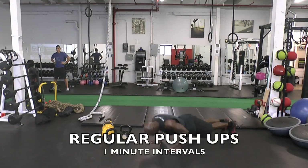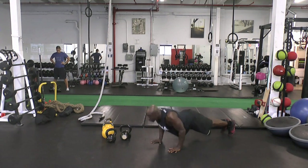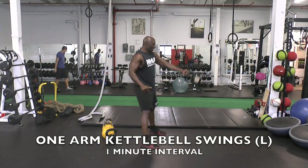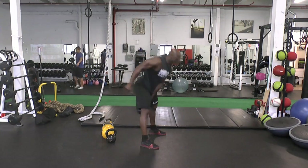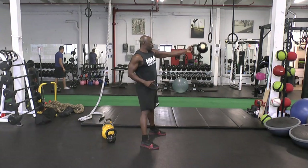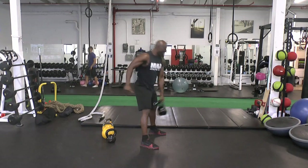Next exercise: regular push-ups. For one minute we go right into push-ups. Make sure that you keep your elbows tight to the body — you don't want them flared out because that's where you get your shoulder problems. Try for full extension as well. Then we move to kettlebell swings with the left arm. Same thing: lower body, explosion from the hips and glutes, you want to end at shoulder height but don't lift with your shoulders. Make sure you're generating enough power to get the kettlebell up — this is 24 kilograms, it's pretty heavy.